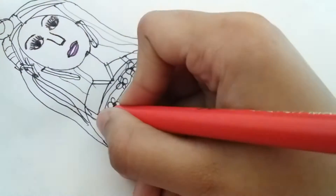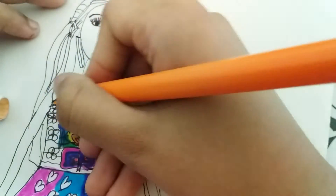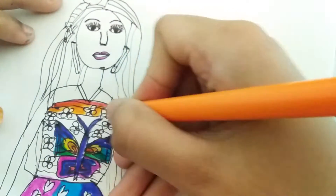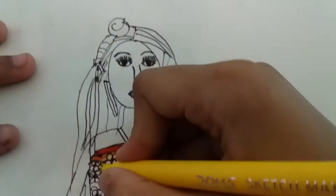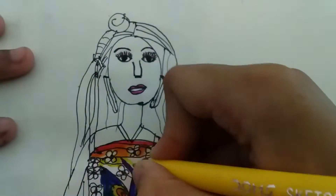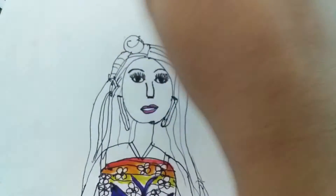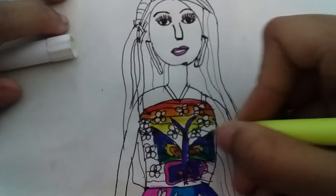So I will start with the top, like this. Second will be orange, like this way. And some dark kind of yellow, and then I will use some light kind of yellow. Here is the light kind of yellow, which is really nice.